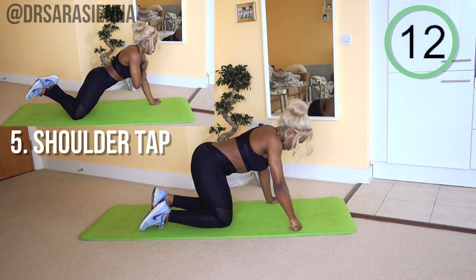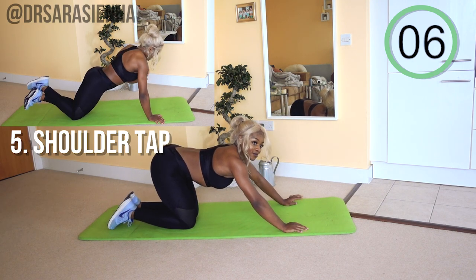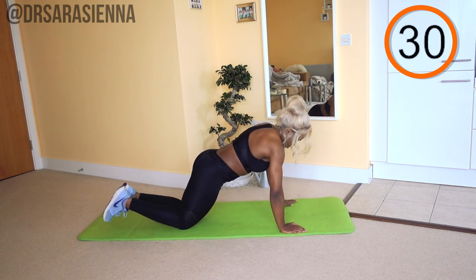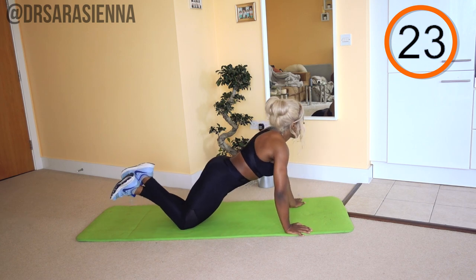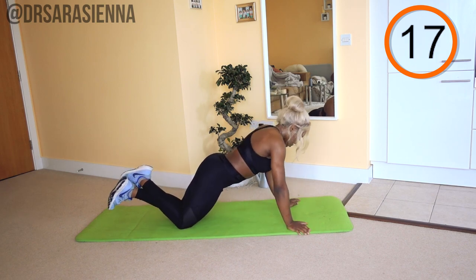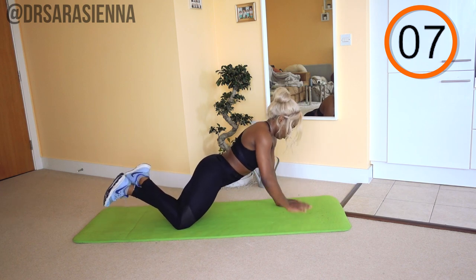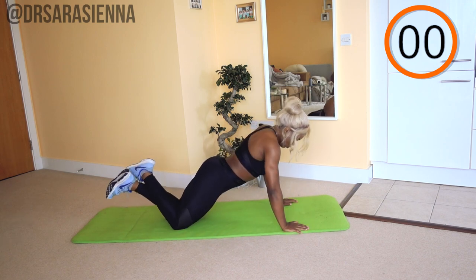Then we're going to do some shoulder taps — just using the weight of our body as we alternate from arm to arm. You can decide whether you want to do a full plank or whether you want to bend at the knees. Ready and go, tapping each shoulder. Try to move as little as possible — that takes a lot of abdominal control, so if you want to work your core, try and stay still with it. Shifting that weight from one arm to the other. You're doing really well. A few more and relax.